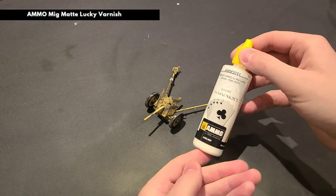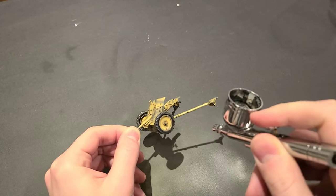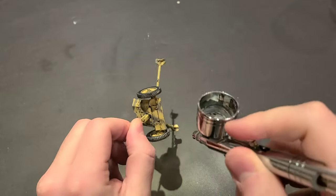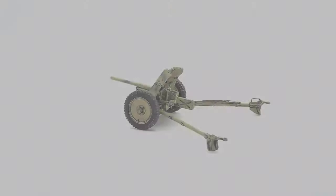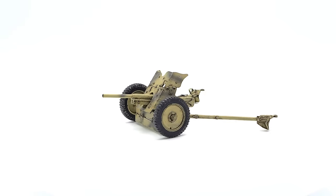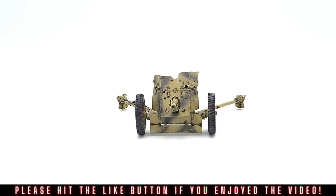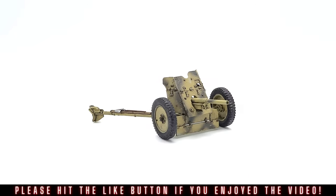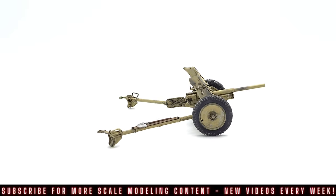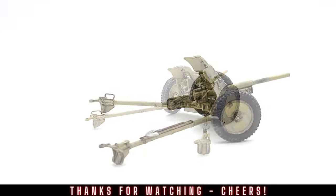We'll use some Ammo Lucky Matte Varnish to seal it up. And just like that, our Pak 36 is complete! This was a fun little project that I completed in just a few hours. I'm planning on building a small diorama and gunnery crew for this as well, so stay tuned for that! If you enjoyed the video and got something out of it, please don't forget to hit that like button. You can also subscribe to the channel for more awesome scale modeling content — I try and post something new just about once a week. That's it for me today guys. Until next time, be well, happy building, cheers!